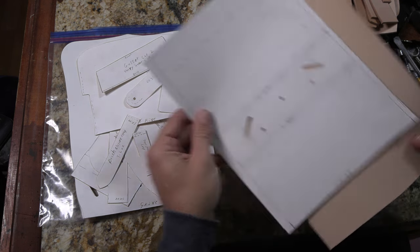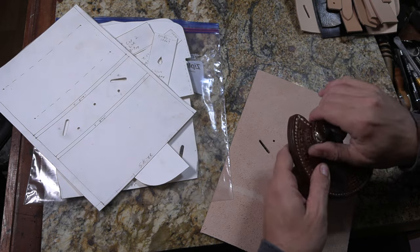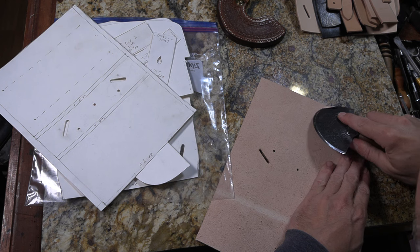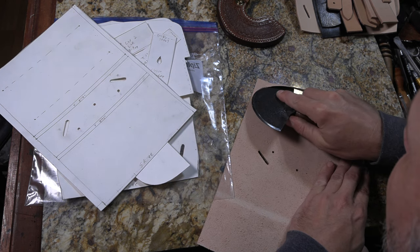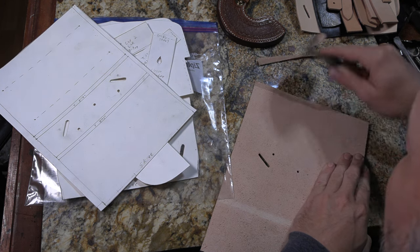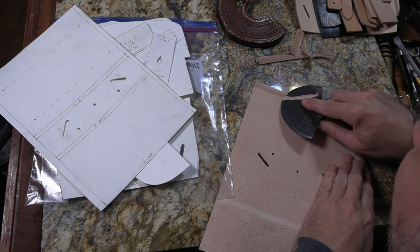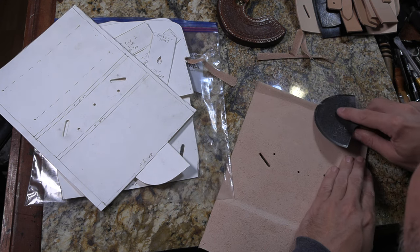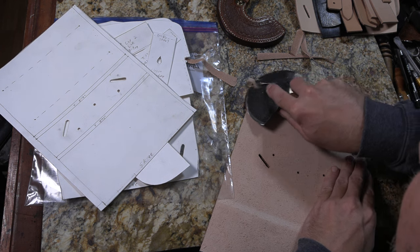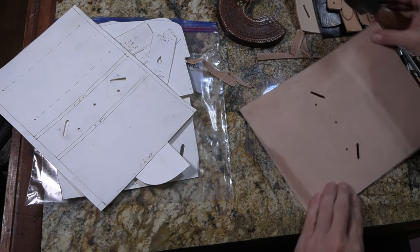For the most part, the way that I do skiving is with my round knife. There are a lot of other tools for it — there are specific skiving knives, tools like what's called the safety beveler, and a French edge skiver which is specifically made for it. But I just like using a nice sharp round knife. On some of these I'm going to skive a good bit back, but most of the straps I'm just going to skive right at the end to taper it off on the inside of the bag so it doesn't make a lump.